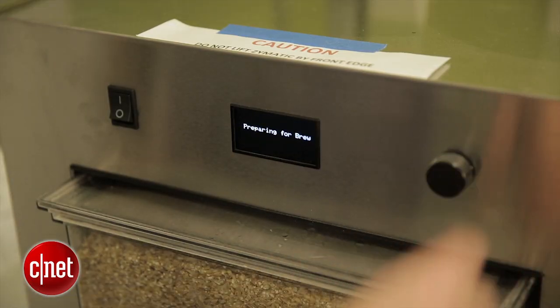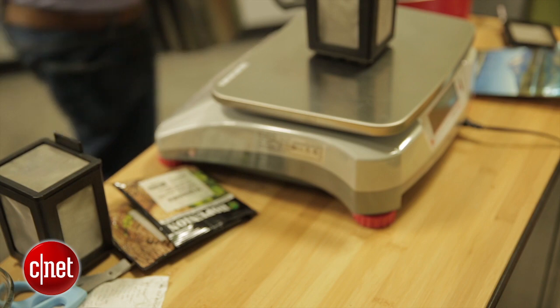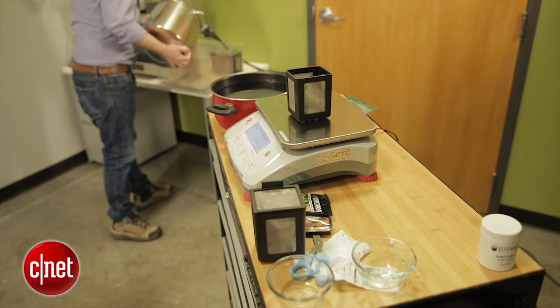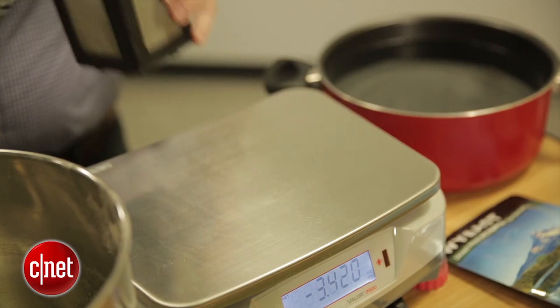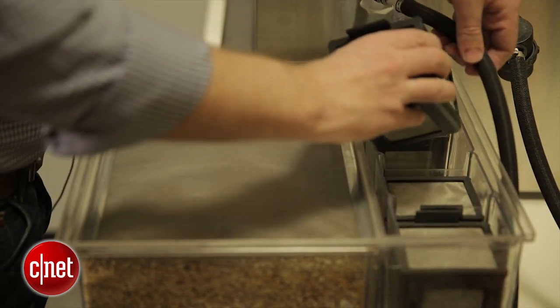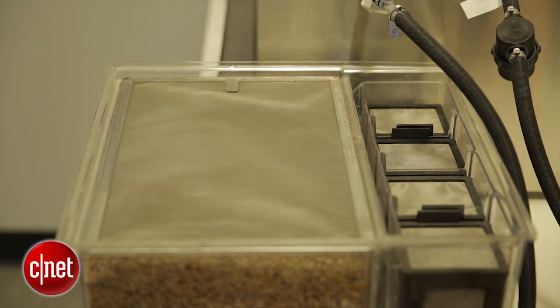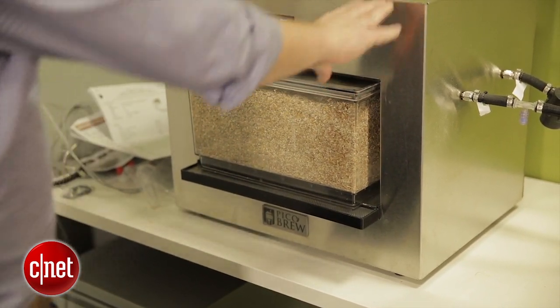So today we're making a Chipotle Porter — at least that's what we're hoping to do. We have six different kinds of grains mixed up in this pot right here. We're gonna take those grains and dump them here in the main chamber. Then we're gonna add the hops — we'll measure it out, put one set in one chamber, another set in the other chamber, and then load those in the back of the hopper. Now we're all set with our ingredients. We're gonna load the whole hopper into the Zymatic.